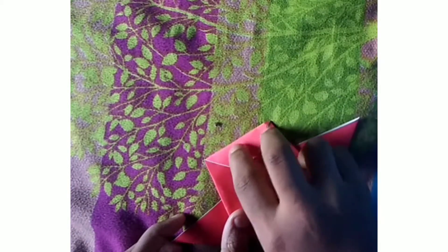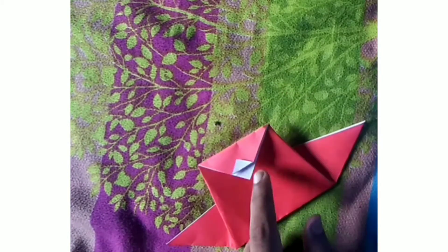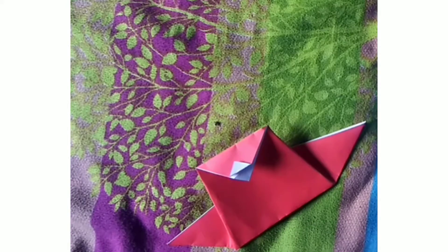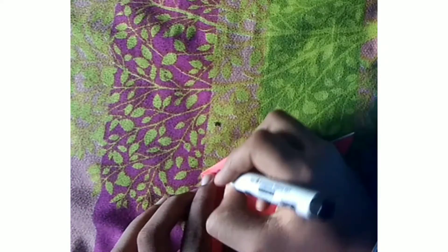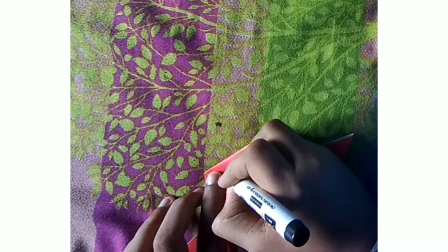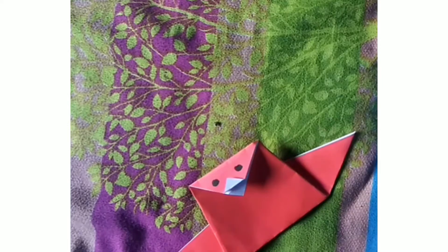Then reverse it and make eyes with the help of your marker pen — one and two. I have got my marker pen and now let's do the eyes. I have done both of the eyes. You can see it's looking awesome!